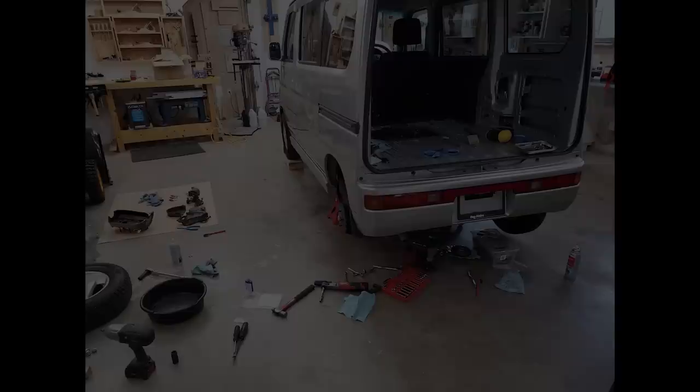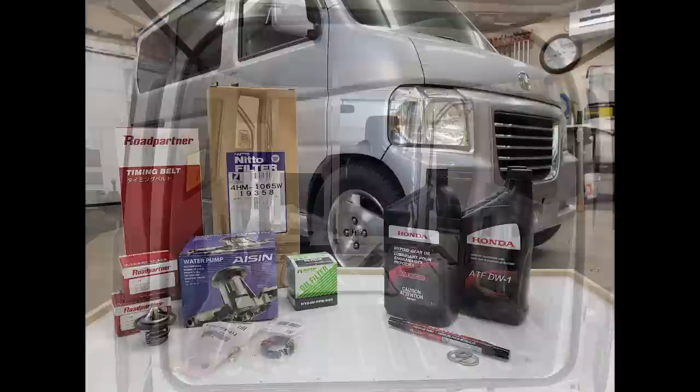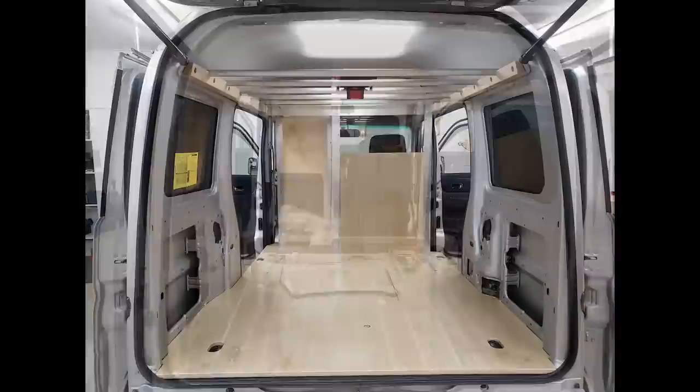While the finishing process was happening, I did a full maintenance service on the van, which included a timing belt, water pump, thermostat, spark plugs, brakes, air filter, and flushing and replacing every fluid front to back. Since I had no service records with the van, I wanted to make sure that everything was up to date. Once the finishing was done on all of the wooden components, I started reassembling the interior build and got everything put back together.